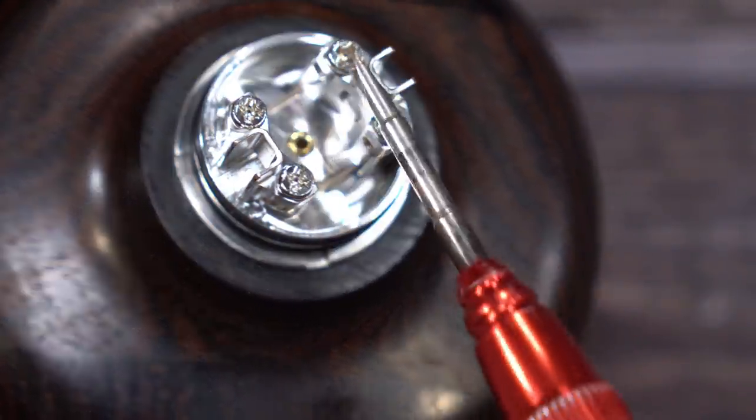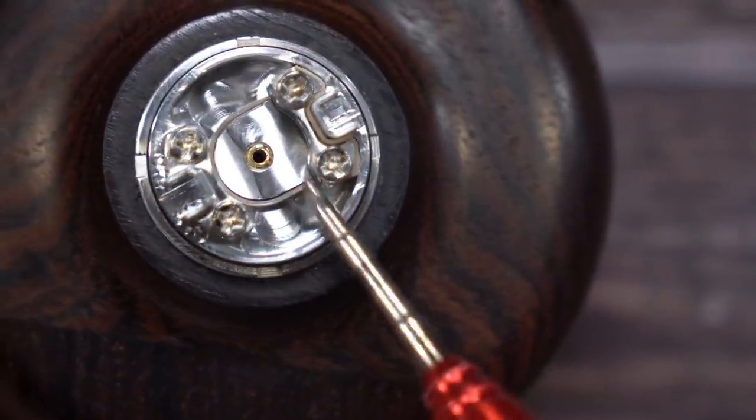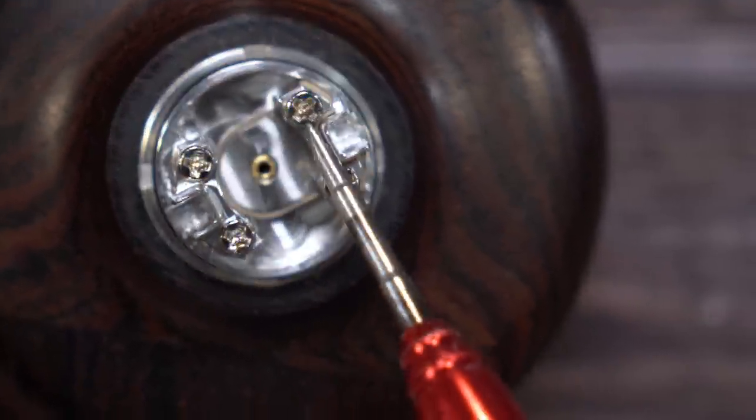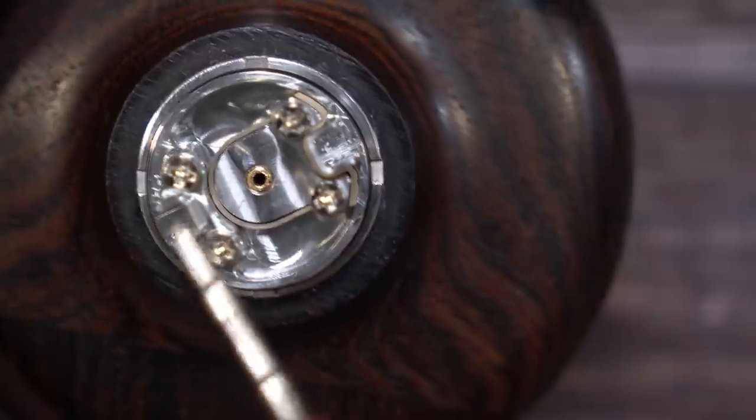One more thing to point out: this side is your positive and this is your negative. You can see there is an insulator going all around there, so your positive is here and this one is your negative.